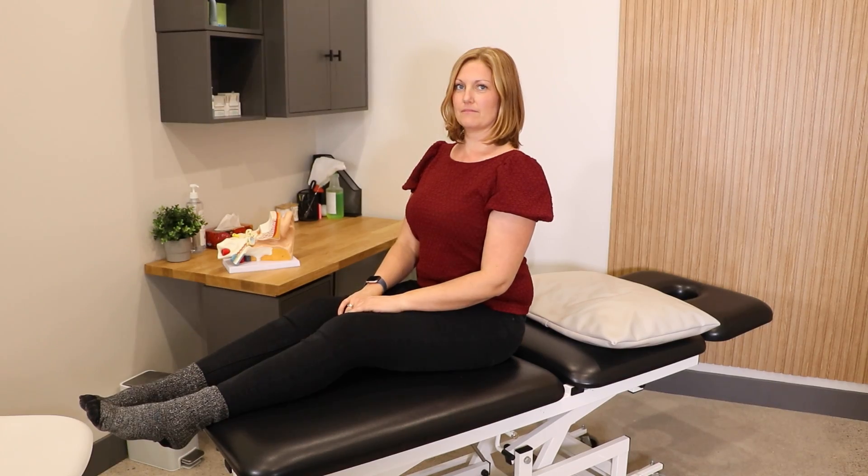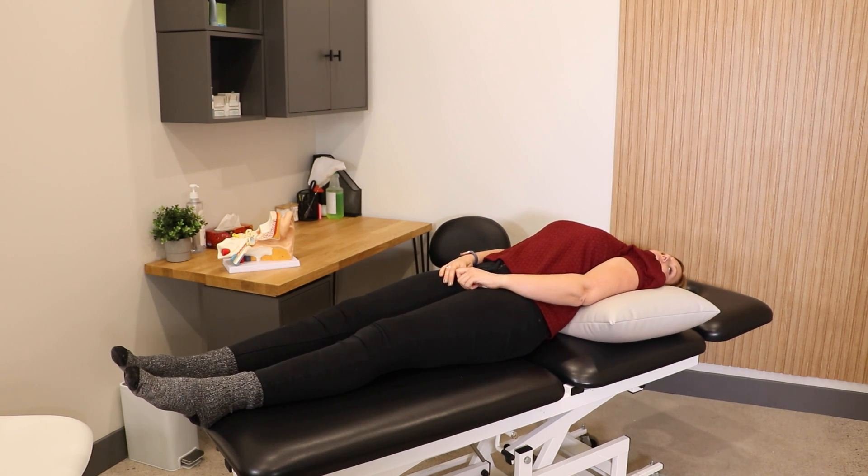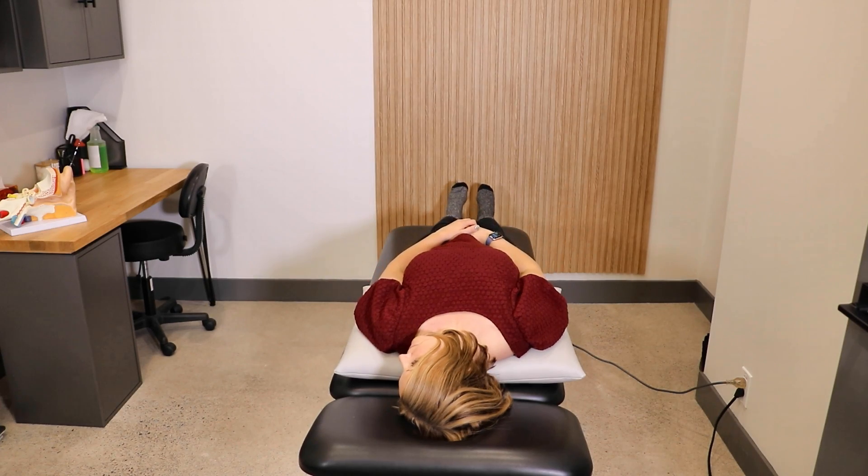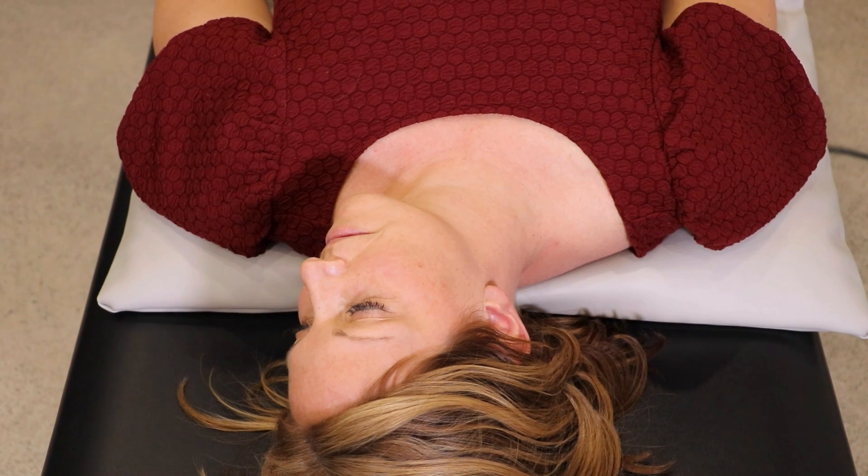Turn your head 45 degrees to the left. Keeping your head turned, lie down quickly ensuring that your head falls above the top of the pillow.